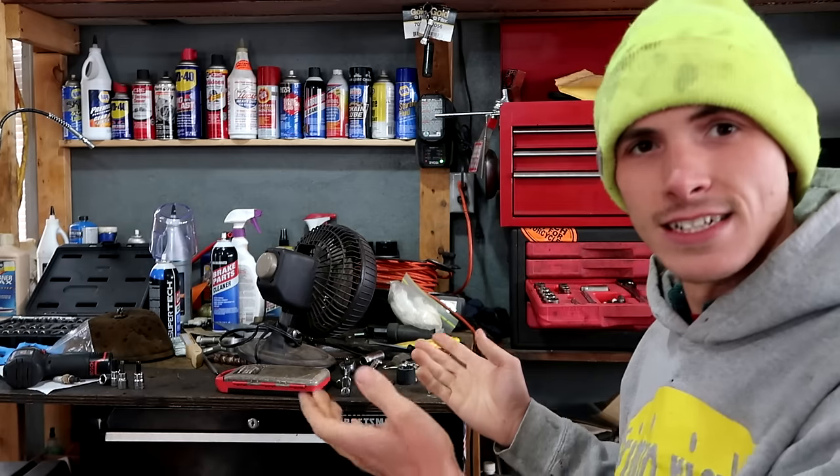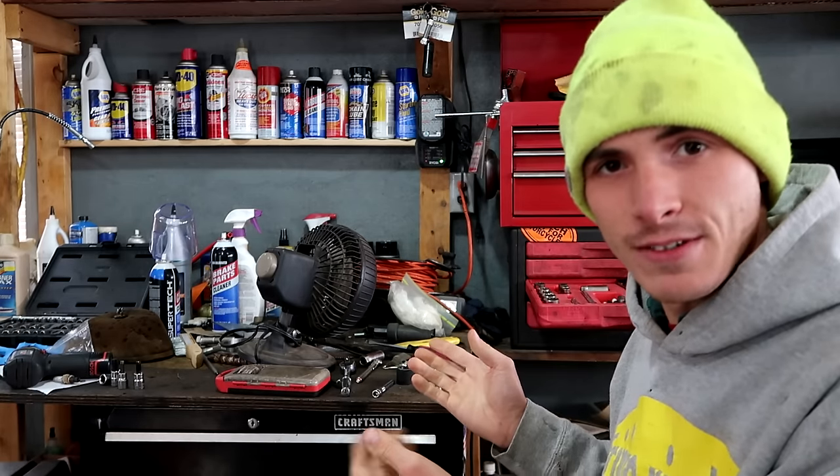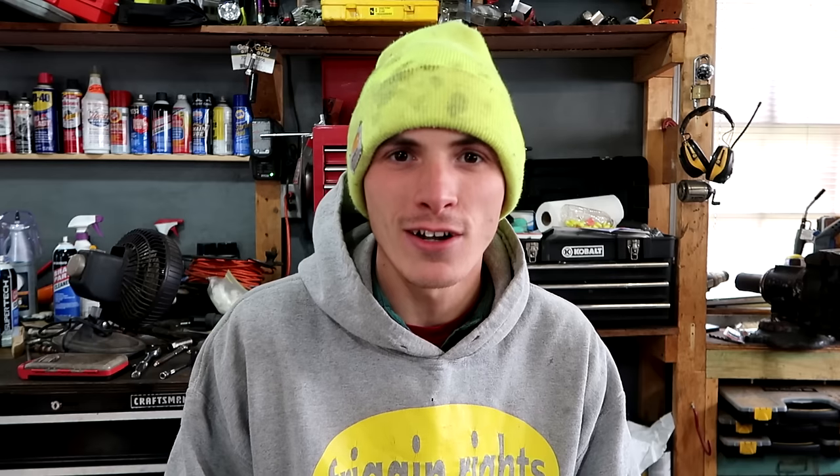Yesterday we burned out a Dremel. If we burn out a Dremel today, I will be very, very unhappy. As you guys can see, my workbench is totally dirty. This workbench isn't much better. So Dalton, where are you going to unbox this nice tool you just bought yesterday?